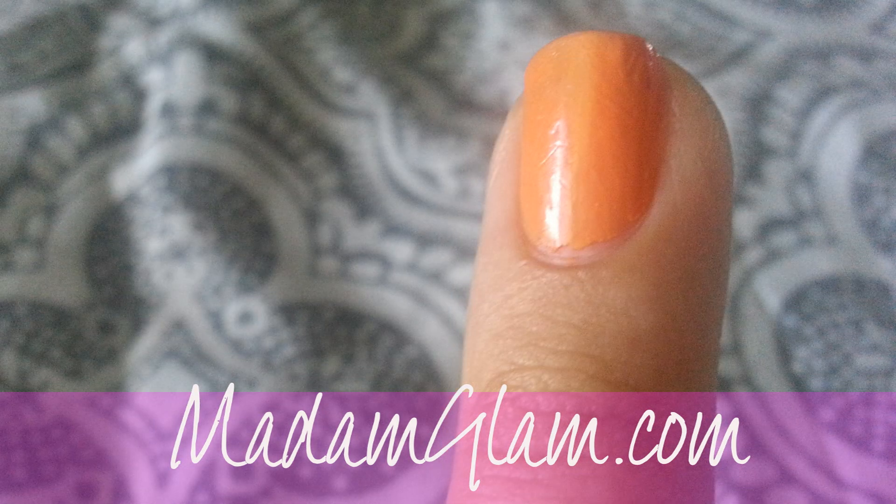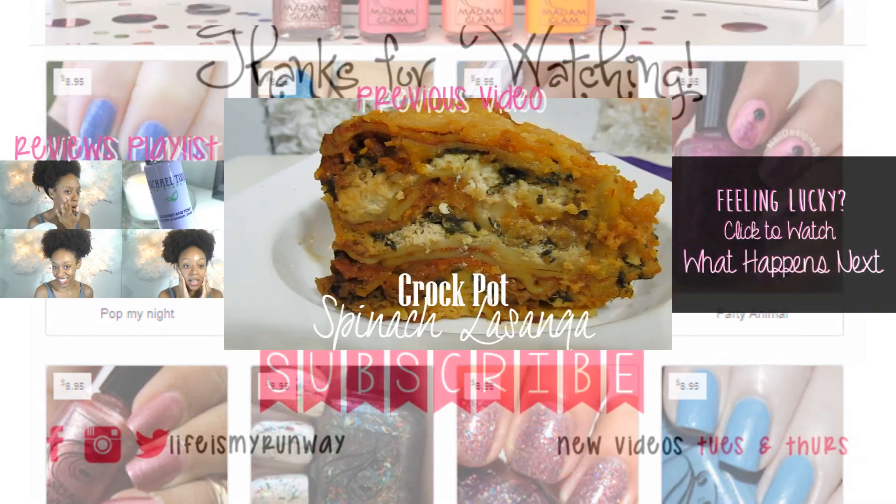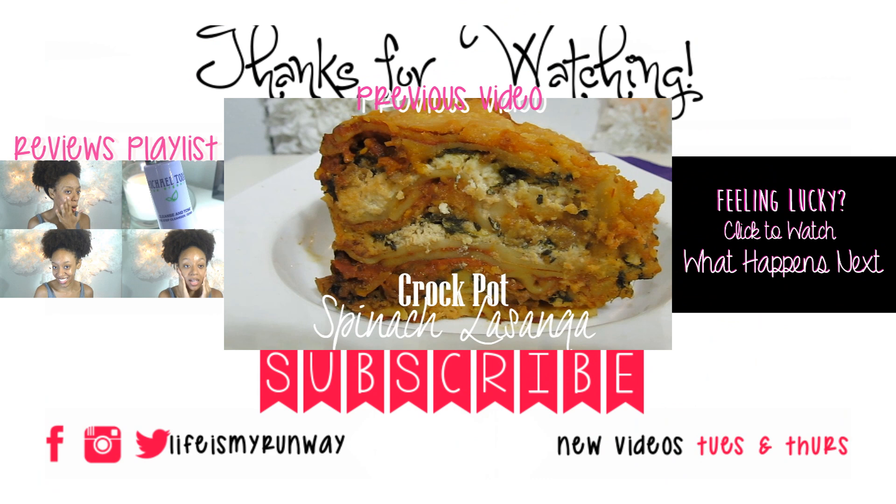Be sure to check out MadamGlam.com to get your nail polish today. Don't forget to rate, comment, subscribe, and share this video. You can also check out the previous video by clicking that box in the center, the review and haul playlist by clicking that box on the left, or if you're feeling lucky, click that black box on the right. Thanks for watching — see you in the next one.